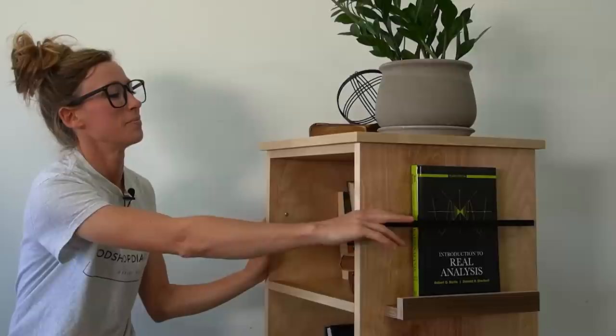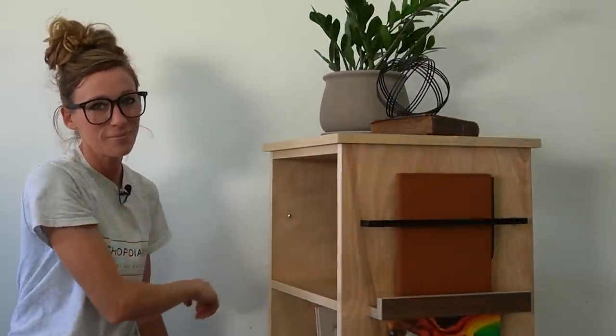Hey guys, it's Shira from One Shop Diaries, and in this video I'm going to be sharing how I built this rotating bookshelf. This is a super easy project, but it's so much fun to put together, so if you're ready to dive in and get building, let's go.